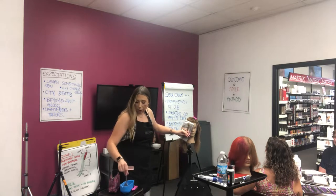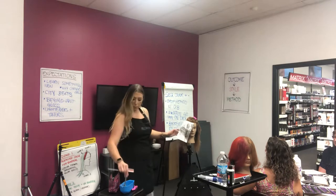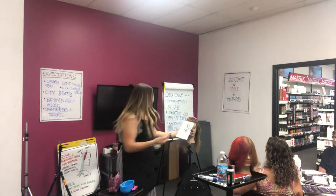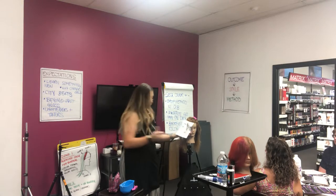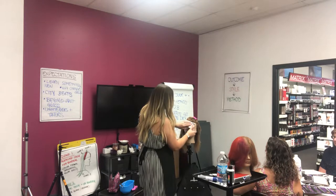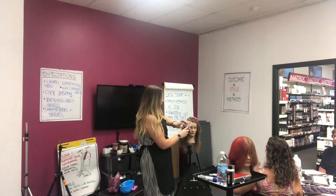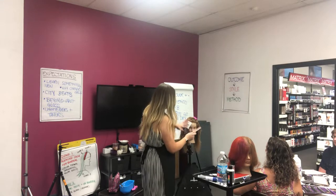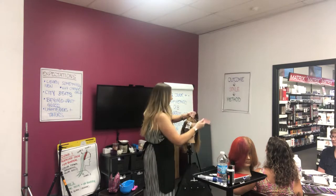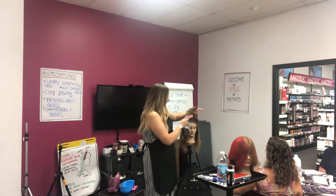Now I'm probably using my Blonde Dimensions with 20, maybe 30 volume developer, and I would use that all the way through and stop using my Blonde Idol highlight. Now we're on the top, so maybe we're going to go down to like a quarter inch apart, keeping them a little closer together but still not wanting to do back to back, because anytime we have a back to back it's going to be a harsher grow out.